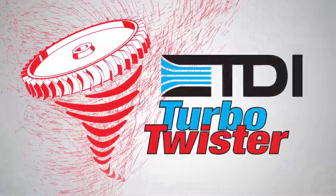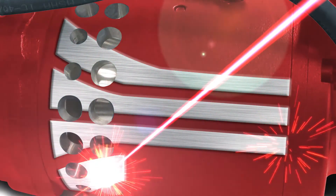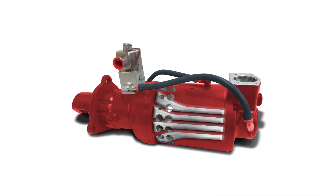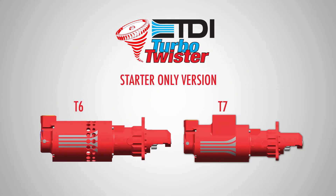Introducing the most versatile, most powerful pound-for-pound air starter in the industry today — Turbo Twister is here. The Turbo Twister is available in three basic configurations: a starter only, allowing capability to retrofit into existing systems using existing manual controls.